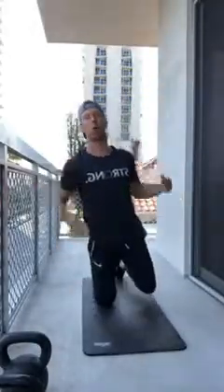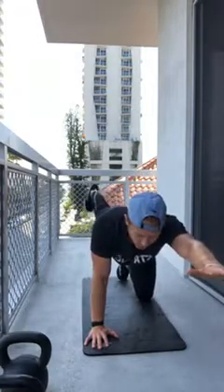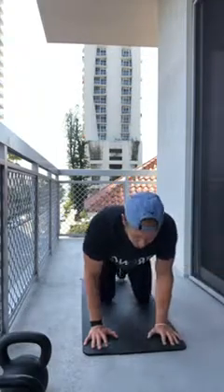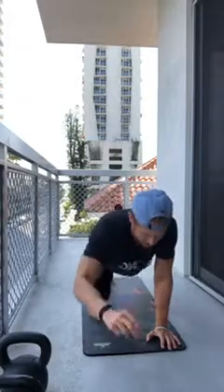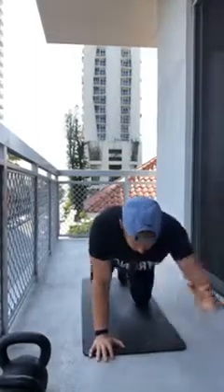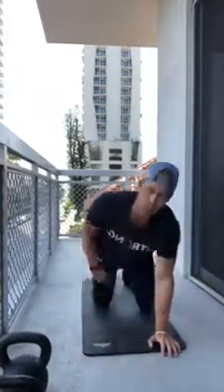Now bird dogs — five per side. Knees underneath the hips, hands underneath the shoulders. Reach out with your right hand and back with your left leg. Squeeze your glutes, squeeze your core. If you look in a mirror you should see a straight line through the body. Then switch sides — ten total.